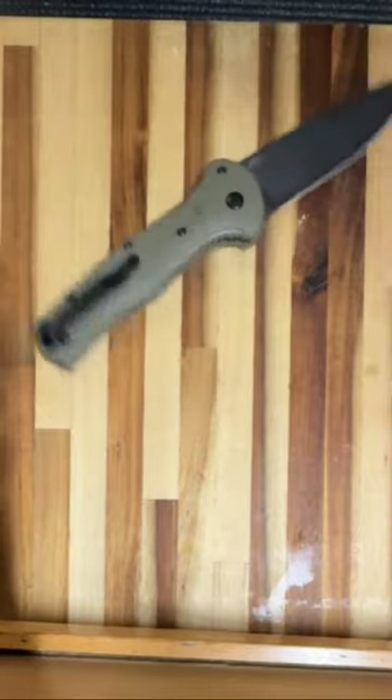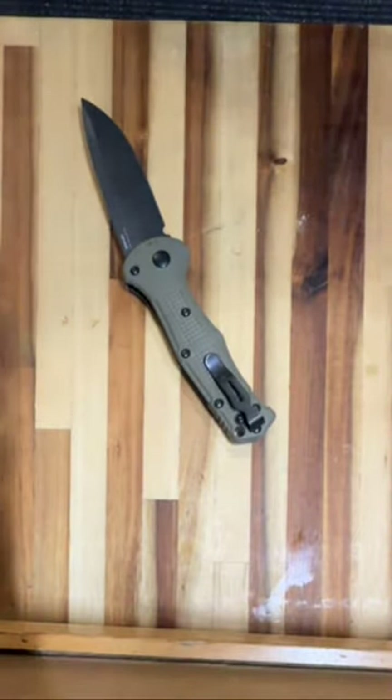And just like both of its bigger brothers, you push the button down on the Mini Claymore and it goes BOOM!